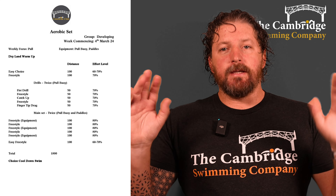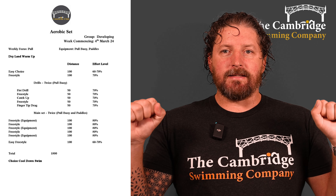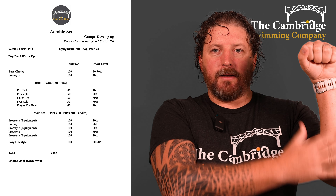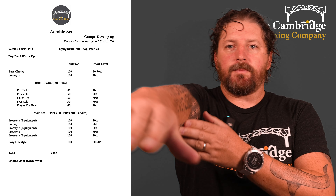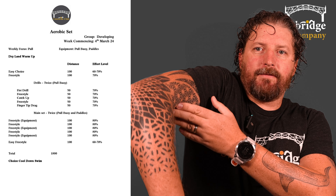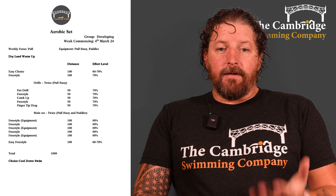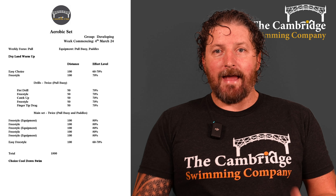For the advanced group we may move that around, but for this group just put it in the standard traditional place. We're going to keep that for all of these drills. Starting off with fist drill — fist drill is where we close our hands into fists, which removes the surface area of the hand and makes you use the forearm as the paddle, forcing you to get a good catch and pull the water back. So 50 of fist drill.